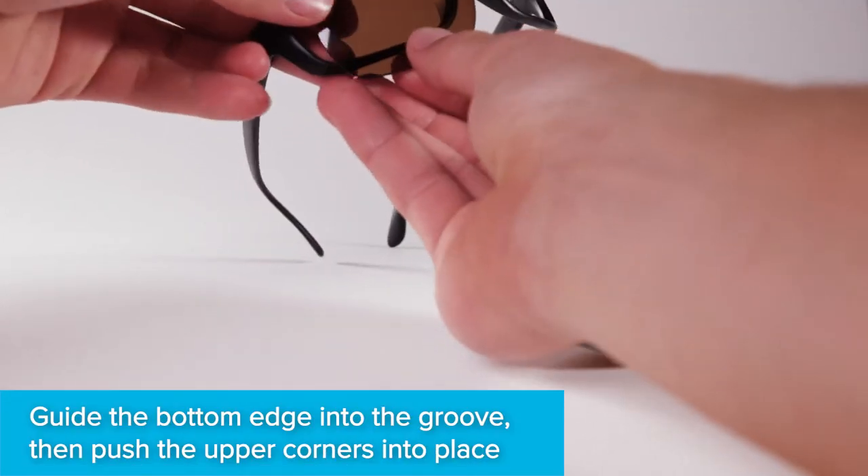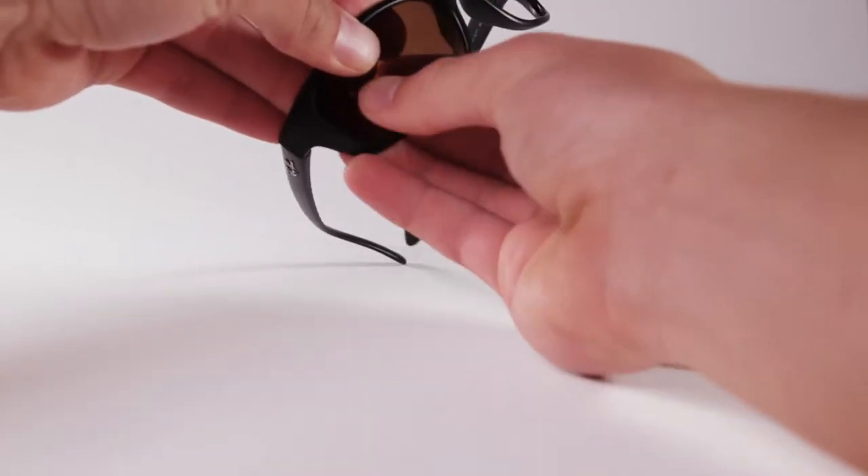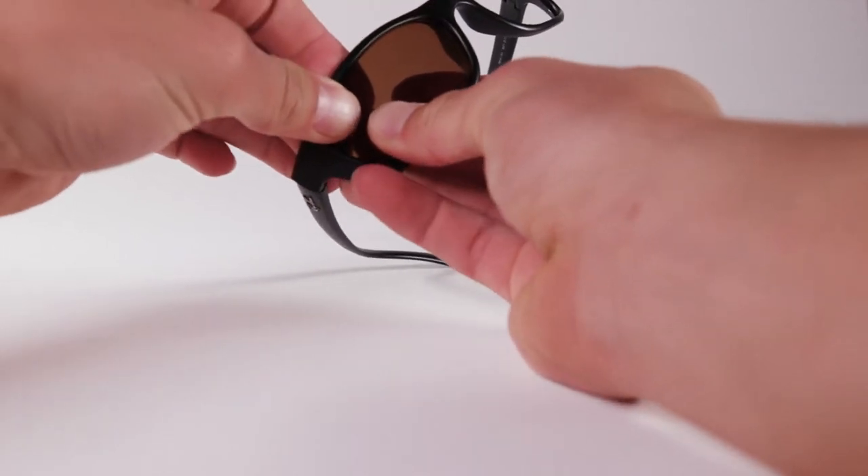Guide the bottom edge of the lens into the groove, then push the upper corners into place. Don't worry about applying pressure — LensFlip lenses are flexible and won't break.